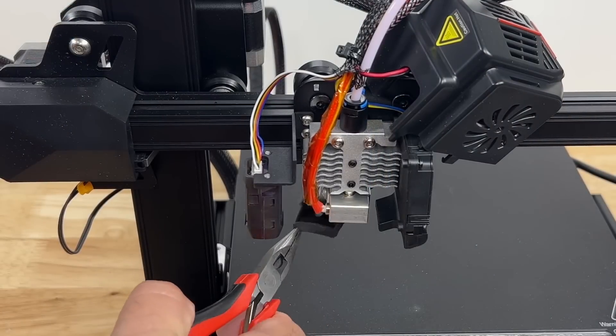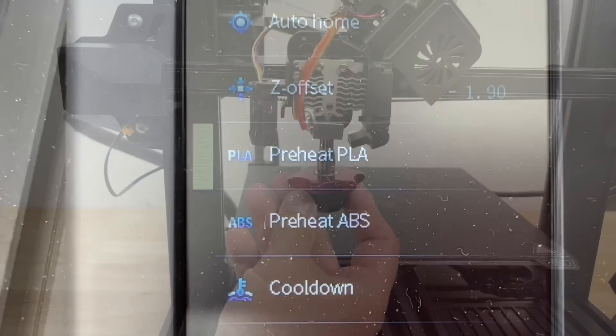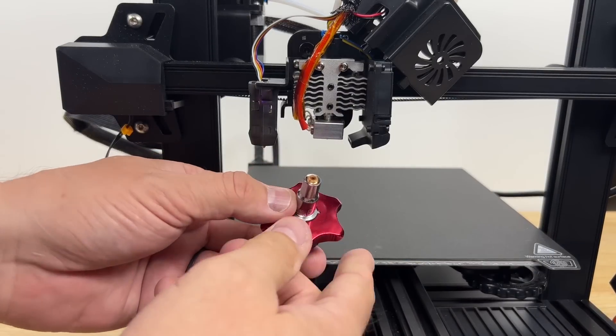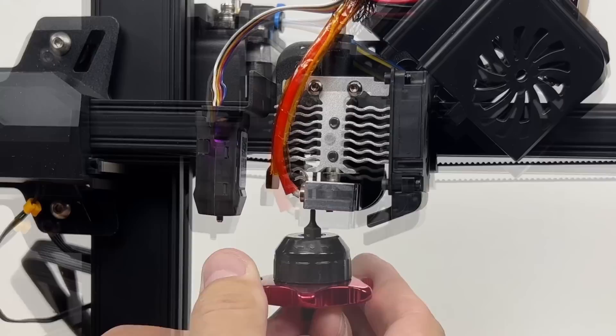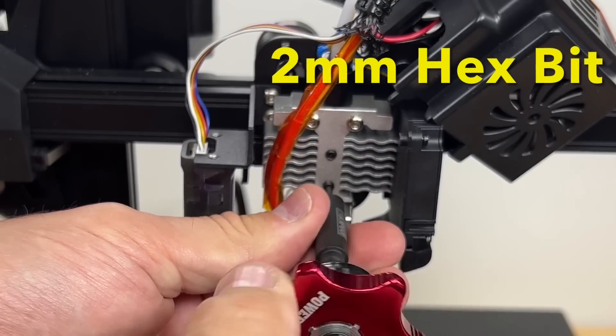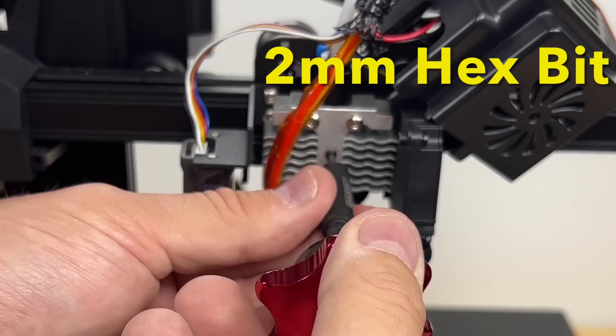Use a flathead screwdriver to pop off the snaps on both sides of the shroud so you can lift it right off. Remove the rubber grommet covering the heat block. Preheat the hot end to about 200 degrees C, remove the filament, then use the ratchet to remove the nozzle. There are two screws that hold the heat block to the heat sink — these require a 1.5 millimeter hex bit. There are also two grub screws on the front that hold the heat break in place — just loosen them for now.